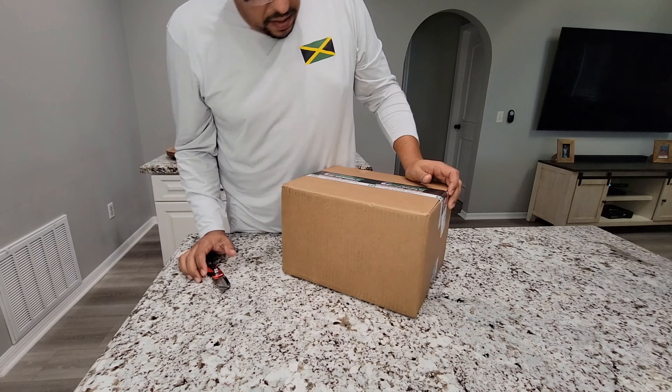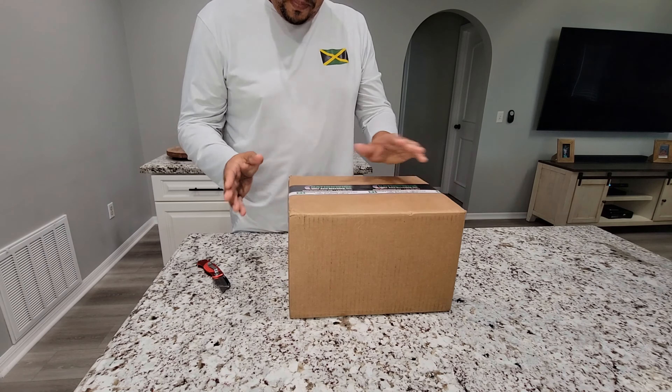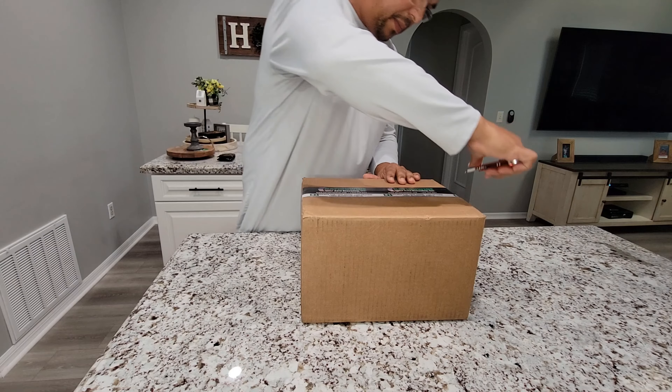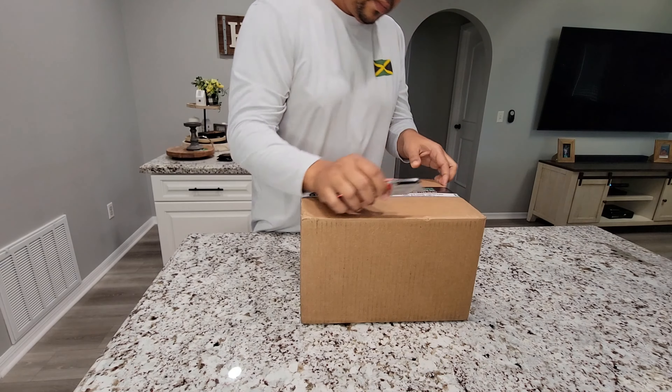We have our used radio. Let's see how it looks. I like unboxing stuff — you never know what to expect. What's up everyone? Welcome to the Gaza Performance Garage.